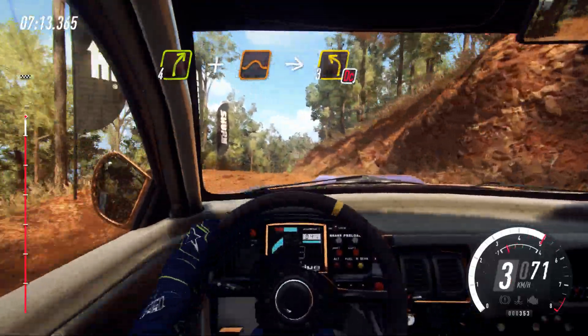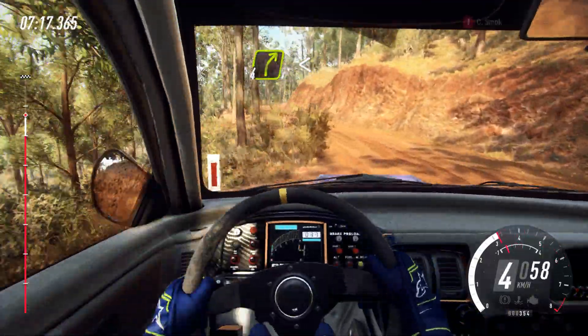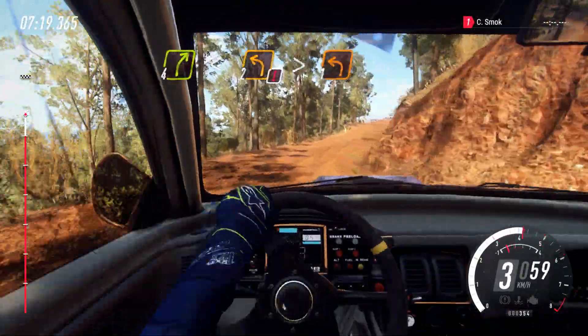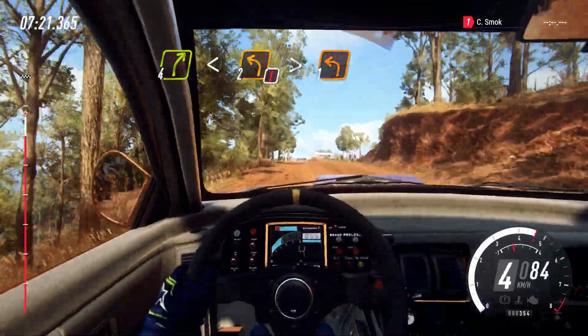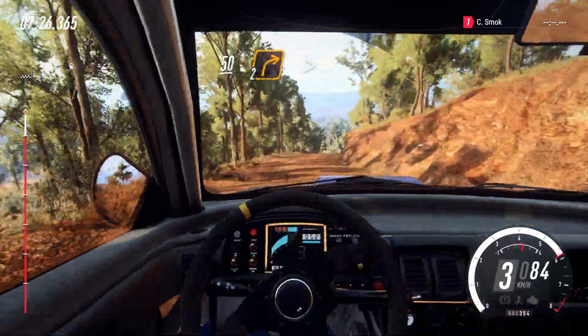Into 3 left, tightens, don't cut. Into 4 right. Opens over crest. Into caution, 2 left over crest. Tightens, 1. 50 over crest. Downhill. 2 right tightens.